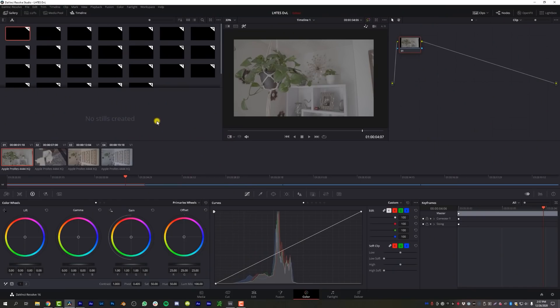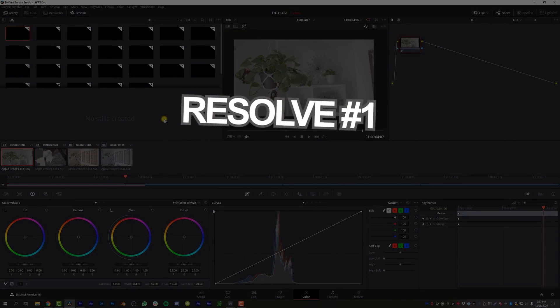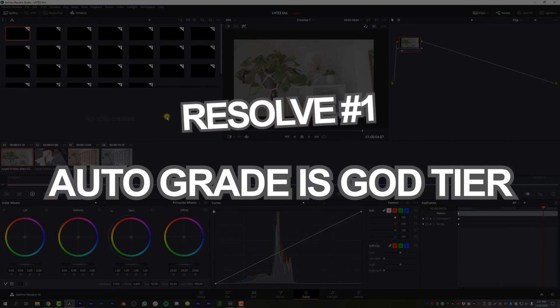So sit back, relax — you don't have to do anything. I'm going to do all the explaining, you're going to do all the watching, and you're also going to do all the thumbs up and subscribing if you haven't done that yet. DaVinci Resolve versus Lumetri Color — let's get into it. We're starting off with the pros and we're starting off in DaVinci Resolve. The first pro of DaVinci Resolve in no particular order: auto grade is god tier.